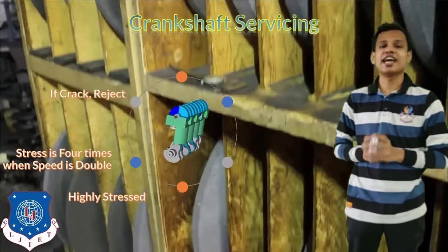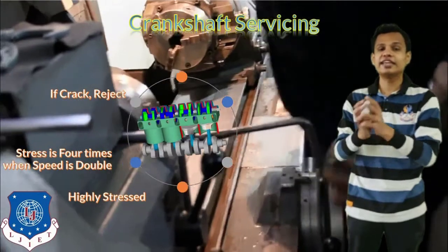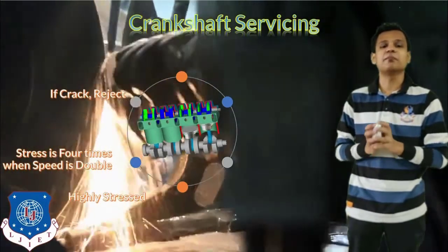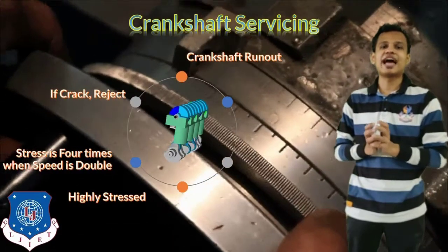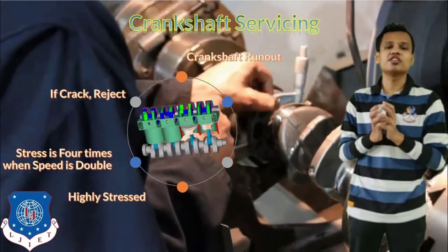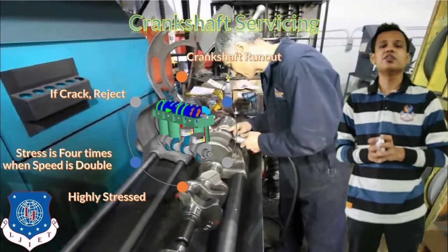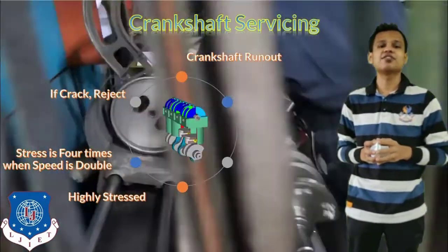If there is any crack in the crankshaft, it has to be rejected. Otherwise there are chances of crankshaft failure while the vehicle is being driven, which can cause a serious accident. To avoid that, the crankshaft will be replaced if cracked. Crankshaft runout can also be checked with a micrometer or dial indicator. If the runout or wear value is above the given limit, the crankshaft should be replaced.